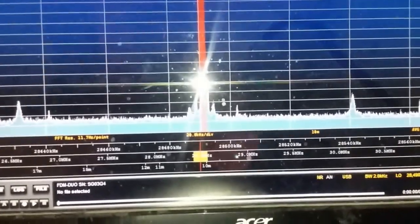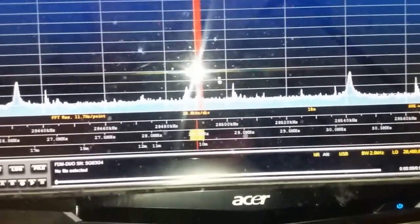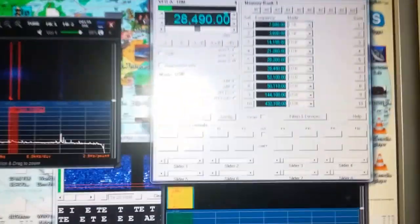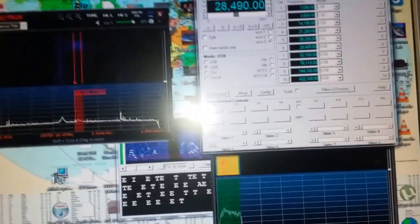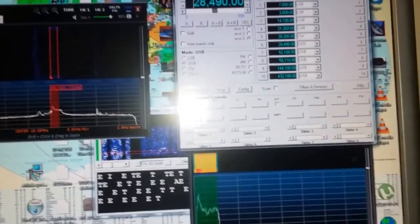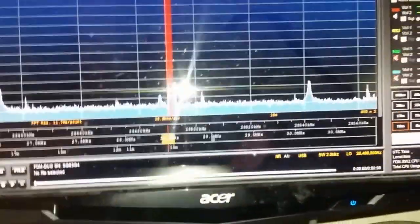Okay guys, just quickly, mate — what radio are you using? Okay mate, it's coming fine, and no problem with your audio on this side, so yeah, cool. Alright mate, let's go.